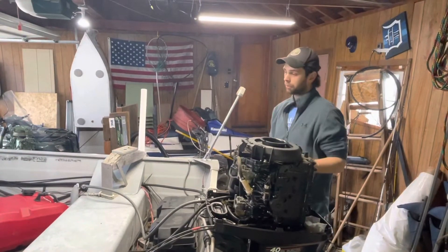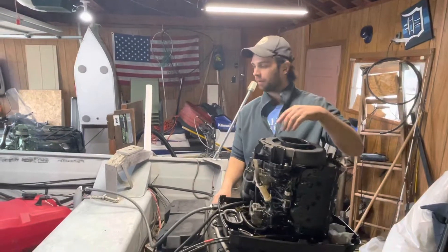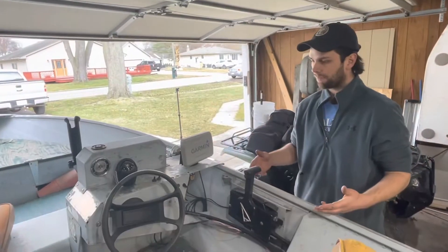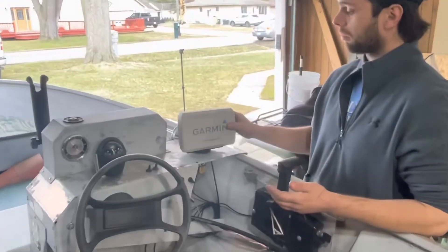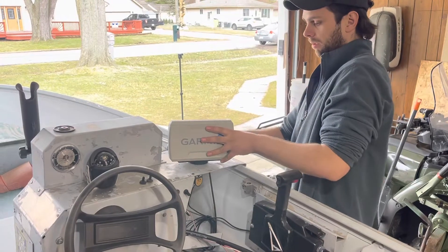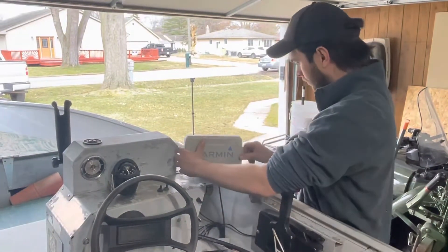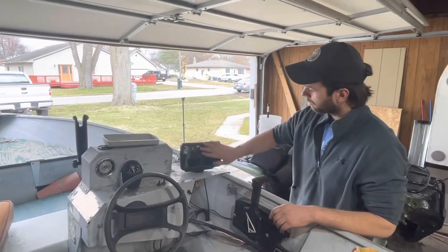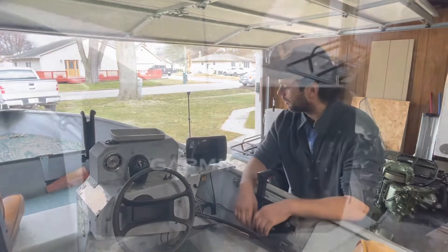We'll get the motor going first and probably work on the boat a bit. I might paint the floor; he wants me to carpet it — it's just a fishing boat. Here's the cockpit. It's a side console with a nice Garmin fish finder on it. It also has GPS but I don't have the antenna for that. The screen is a couple years old — this is like a six or seven hundred dollar unit right here.